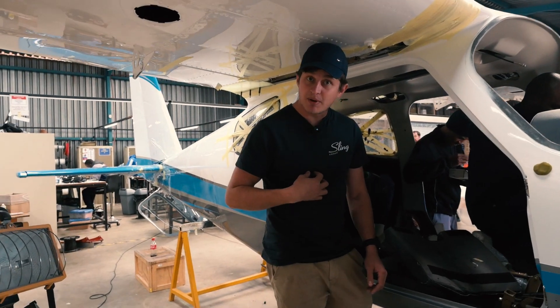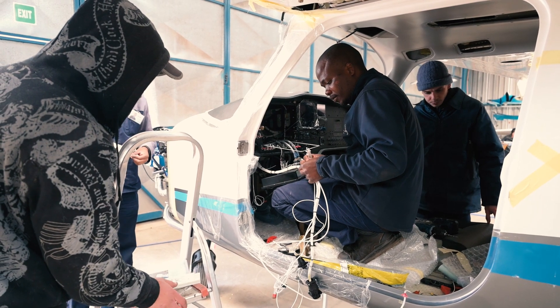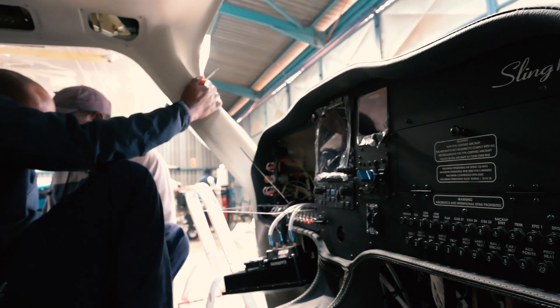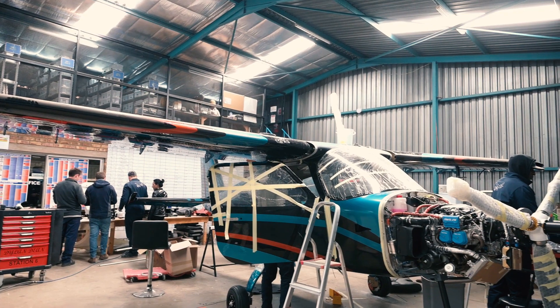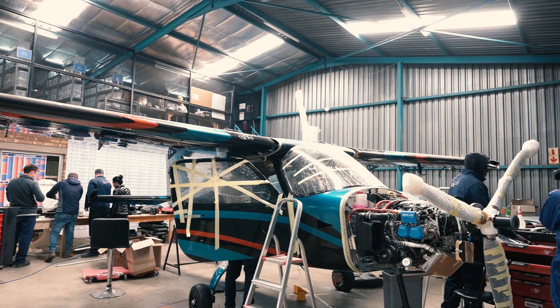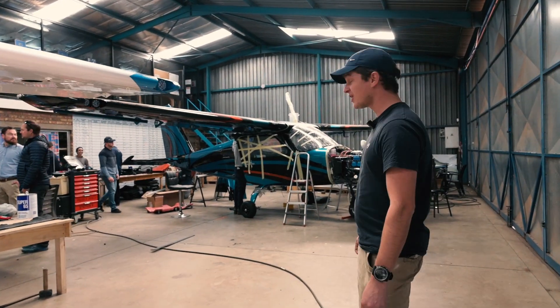Our electrics department is doing the install for the avionics and we are engraving and powder coating the panels — they are coming a long way. A very, very beautiful panel. So now onto Linda's aircraft, the aeroplane that I've wanted most out of the factory personally because of the paint scheme.